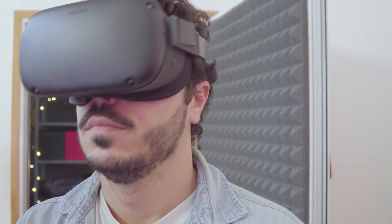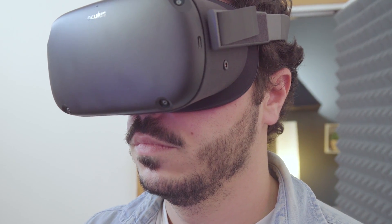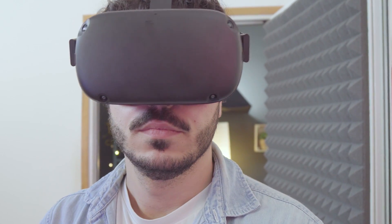Bando alle ciance e continuiamo con la recensione. Oculus Quest è un visore senza fili con 6 gradi di libertà, mediante sensori integrati. Inoltre, il tracciamento dell'ambiente è possibile grazie a ben 4 fotocamere.